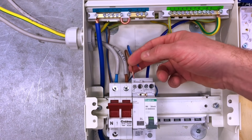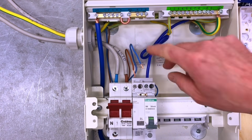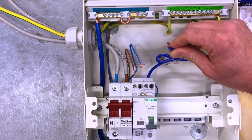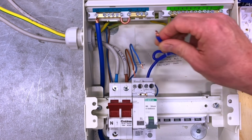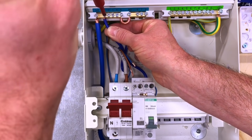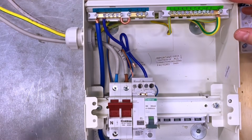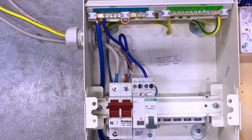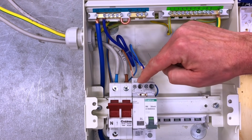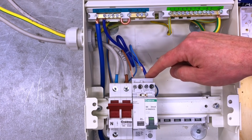Next we connect the neutral and line conductors from the lighting circuit. The CPC has already been connected to the earth bar, and as it's a miniature RCBO we have a flying neutral lead which also needs to be connected to the neutral bar. We start with the fly lead neutral from the miniature RCBO, terminating it in position one, torqued to 1.7 newton metres. We'll dress the cables once they're connected. The neutral and line conductors go into what is really the arc fault detection side of the device — the bridge between the two means there are no terminals on the miniature RCBO side.